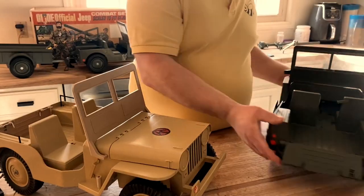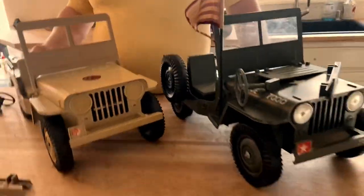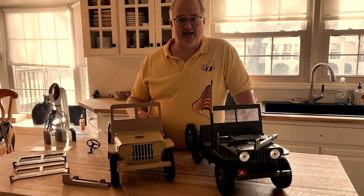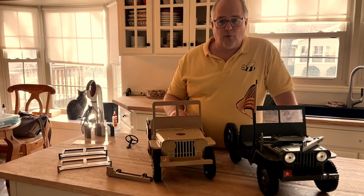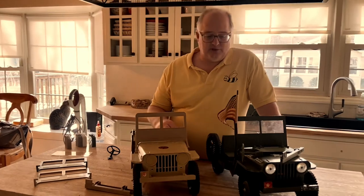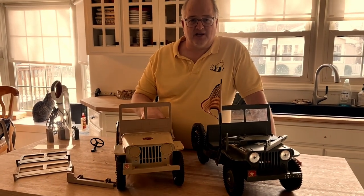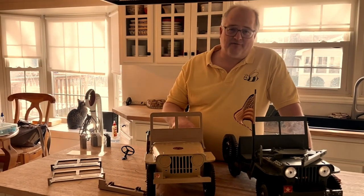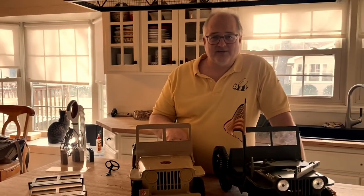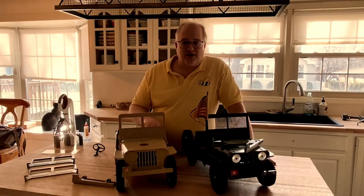I'm happy to have shared today some of the parts that we produce to help you get your Jeep back up into working order and have it looking like it originally did. Most importantly, just have fun and enjoy the hobby and enjoy collecting GI Joe. Thank you for your time today — I hope you found this video useful and full of information you can use in your collecting world.